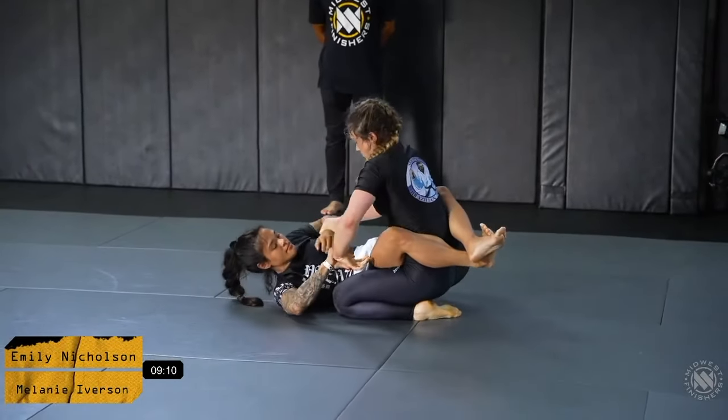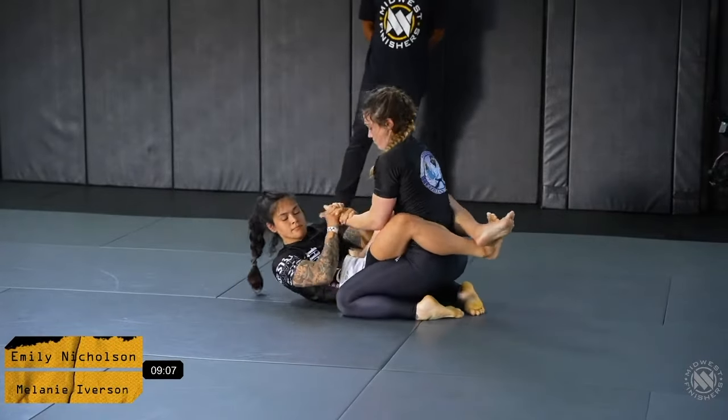As you can see, Mel is trying to step up and build up a little bit more posture to create some more pressure.